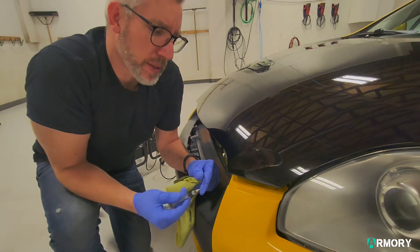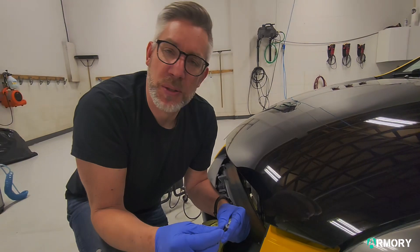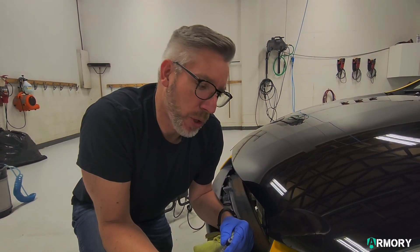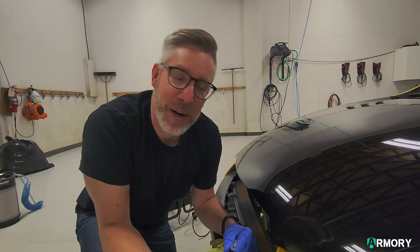There we have it. It's just perfectly overfilled, so we'll come back later after it's dried and we'll use a razor blade, scrape that surface back a little bit, and then polish it up. And it should look as good as new can get when you're repairing paint.